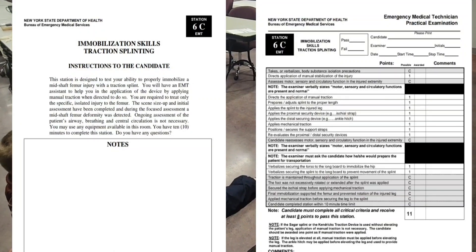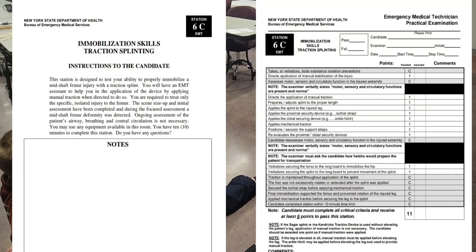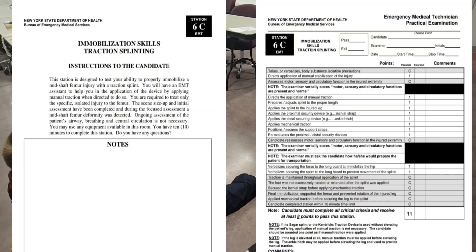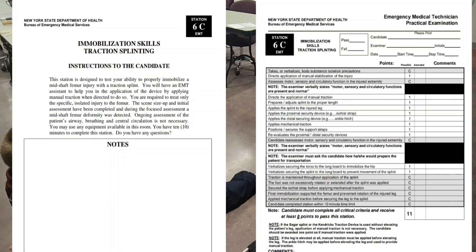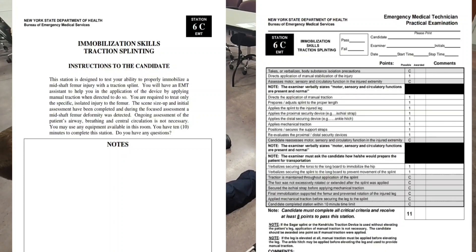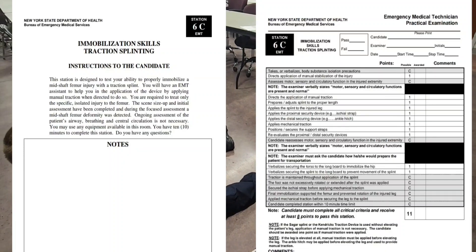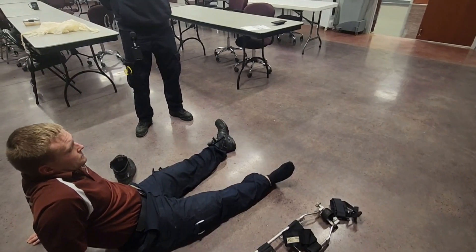This station is designed to test your ability to properly immobilize a mid-shaft femur injury with a traction splint. You will have an EMT assistant to help you in the application of the device by applying manual traction when directed to do so. You are required to treat only the specific isolated injury to the femur. The scene size-up and initial assessment have been completed, and during the focused assessment a right mid-shaft femur deformity was detected. Ongoing assessment of the patient's airway, breathing, and central circulation is not necessary. You may use any equipment available in this room. You have 10 minutes to complete this station. Do you have any questions?